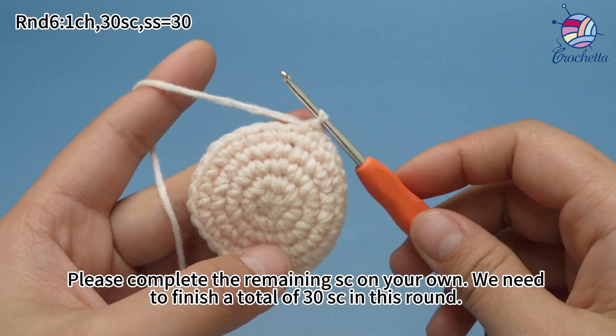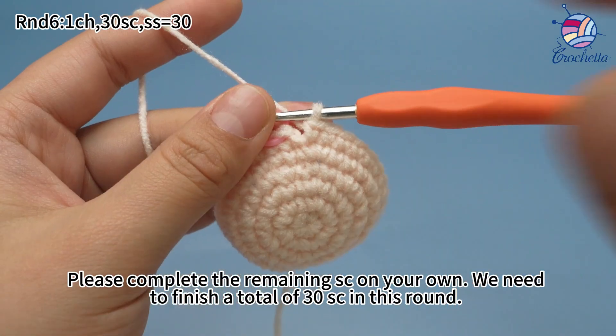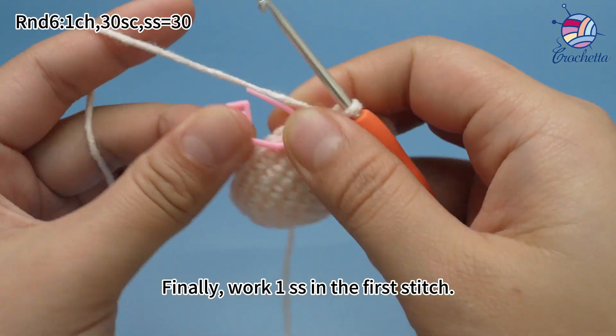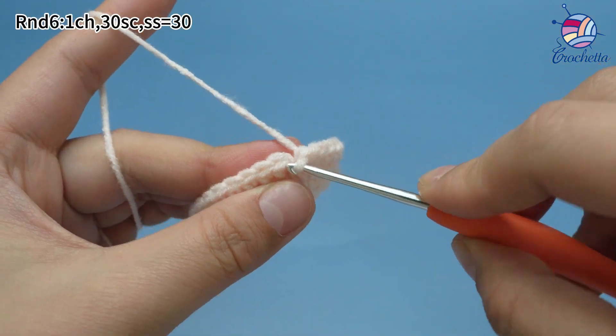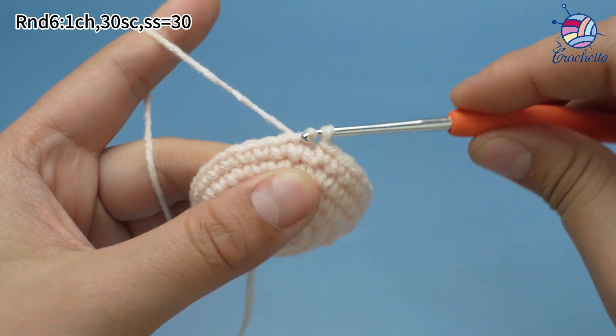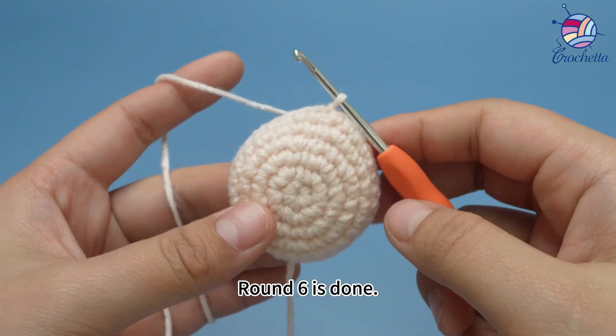Please complete the remaining single crochets on your own; we need to finish a total of 30 single crochets in this round. Finally, work one slip stitch in the first stitch. Round six is done.